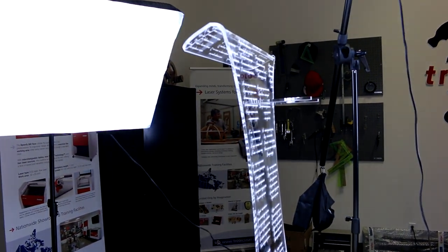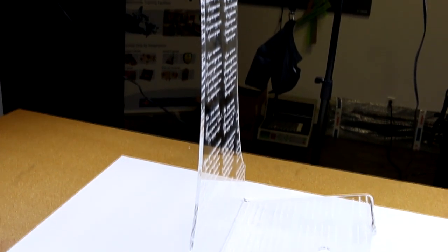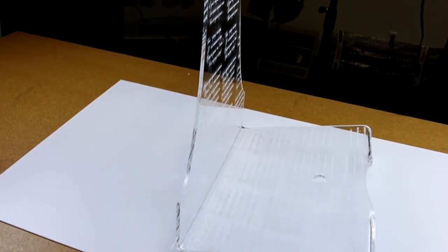For a non-engraved stand, you can easily price the stand for one hundred fifty dollars with just twenty to thirty minutes of laser and prep time, with a sheet of acrylic retailing around fifty to sixty dollars. For an engraved acrylic stand like this, the price would jump to over four hundred dollars because of the time spent on engraving. Either way, there's a very strong ROI for this type of product.